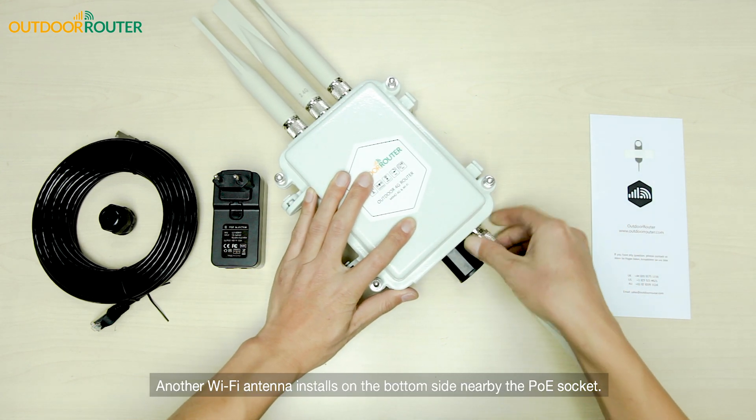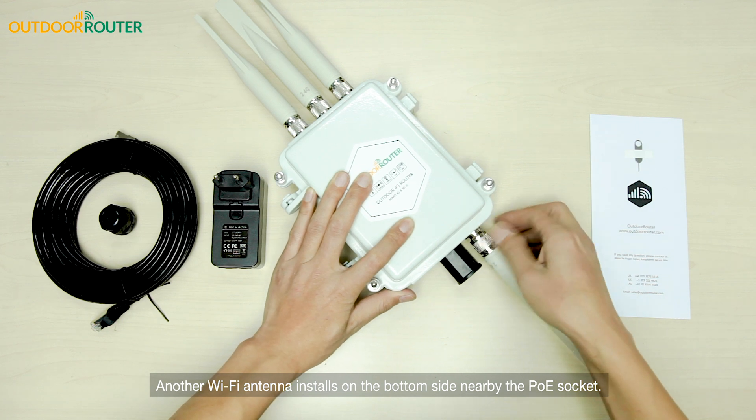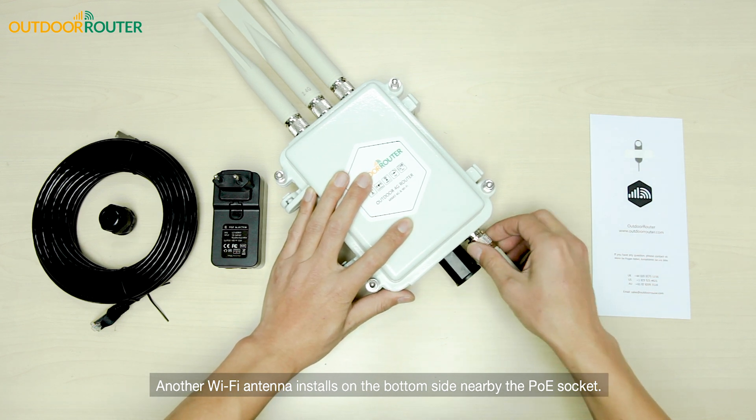Another Wi-Fi antenna installs on the bottom side, nearby the PoE socket.